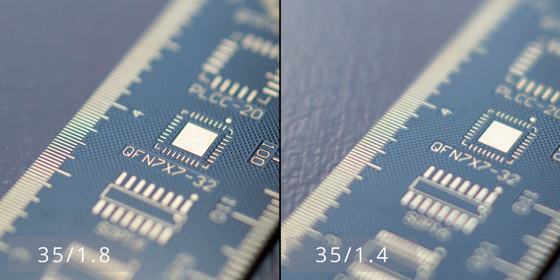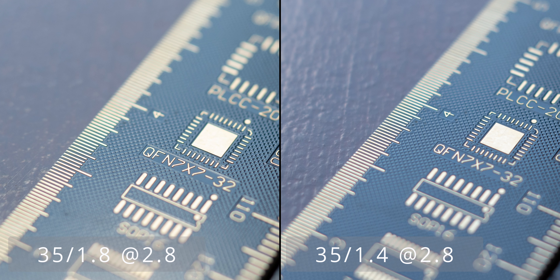You can also see how much sharper the 1.8 is, though it could also be that the general blurriness of the 1.4 conceals the LoCA in this situation. Both aren't great at all. But at least with the 35mm 1.4, you get rid of the LoCA by stopping down to around f/2.8. With the 35mm 1.8S, there's still noticeable LoCA at f/2.8.